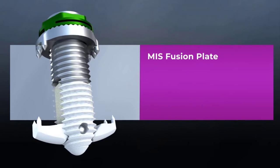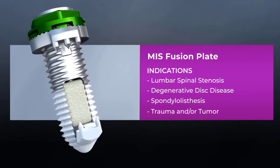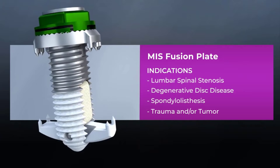Indications for the minimally invasive spinal fusion plate procedure are lumbar spinal stenosis, degenerative disc disease, spondylolisthesis, and trauma and/or tumor.